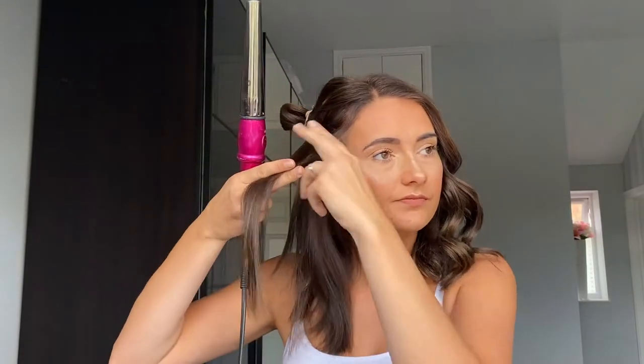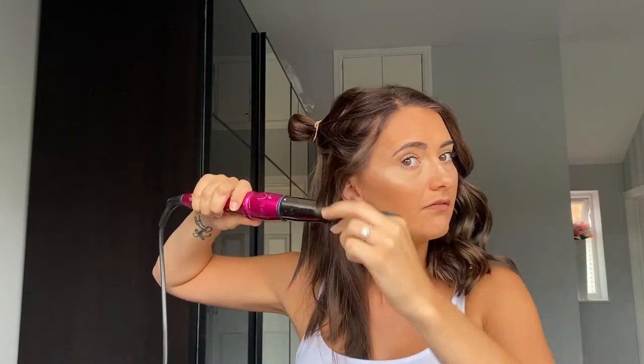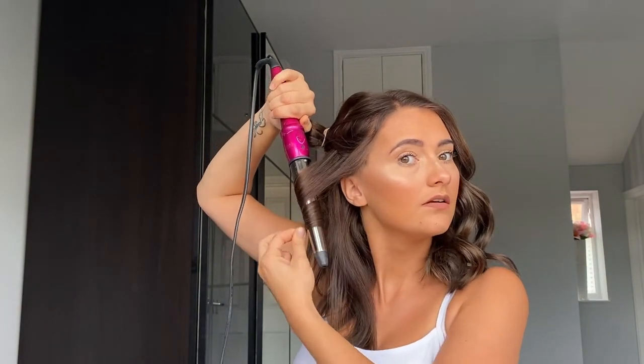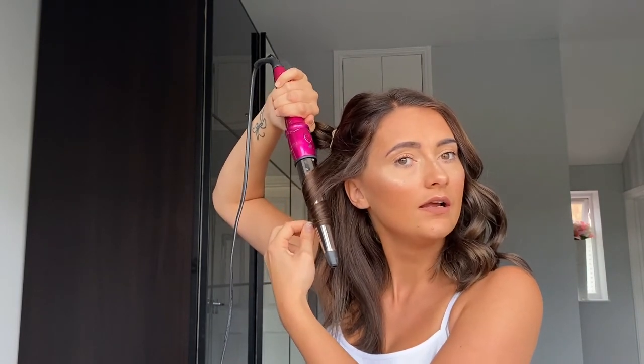You should wear gloves when you're curling your hair — I don't, I'm sorry! I'm going to curl this away, so I'm just going to pop that round and then pop that round again and just wrap it up the hair, like so. Leave it for about 10 seconds — it gets very, very hot.